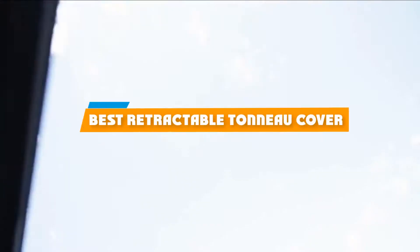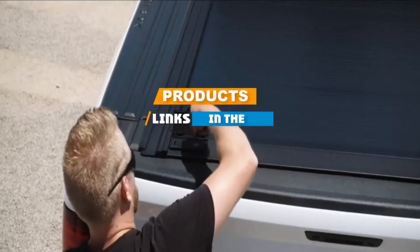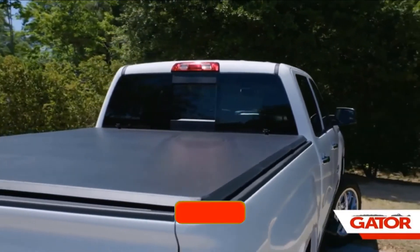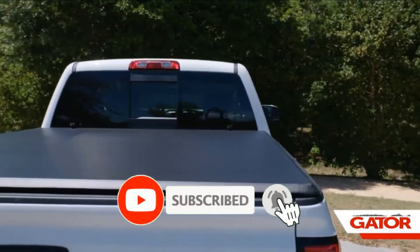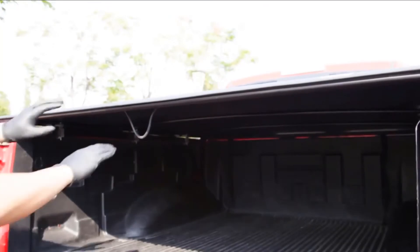If you are looking for the best retractable tonneau cover, here's a list you must see. We made this list based on personal preference and rated it based on features, prices, quality, durability, and reputation of the manufacturers. We have also included options for every type of customer. So, let's get started!